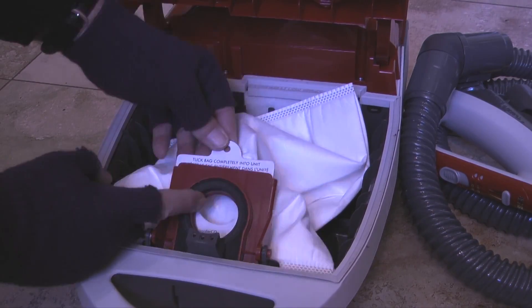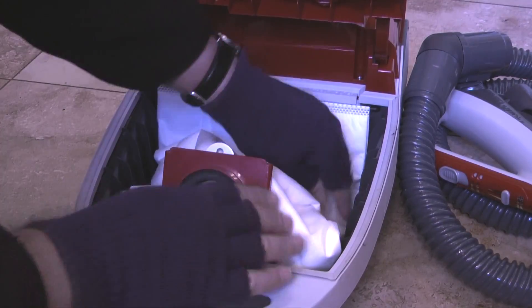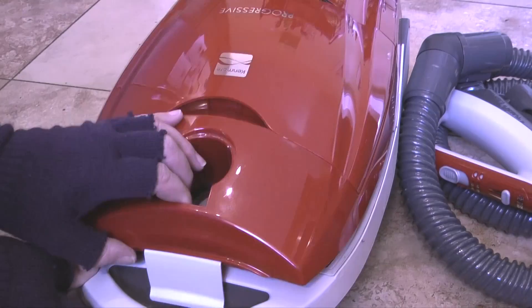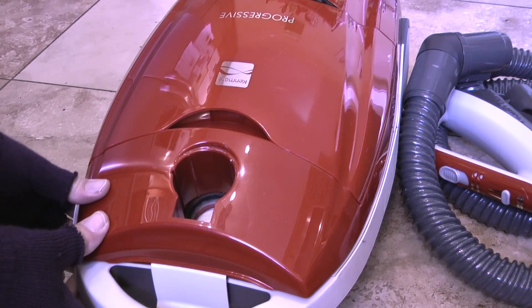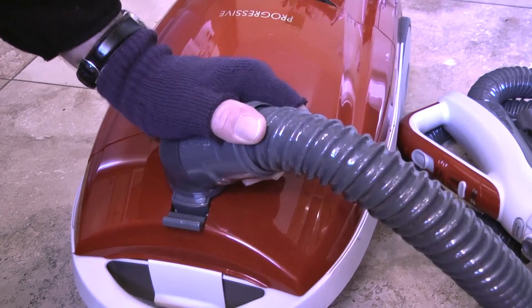The dust bag I removed was almost full so I'll install a new dust bag, close the hood, then reinsert the suction hose.